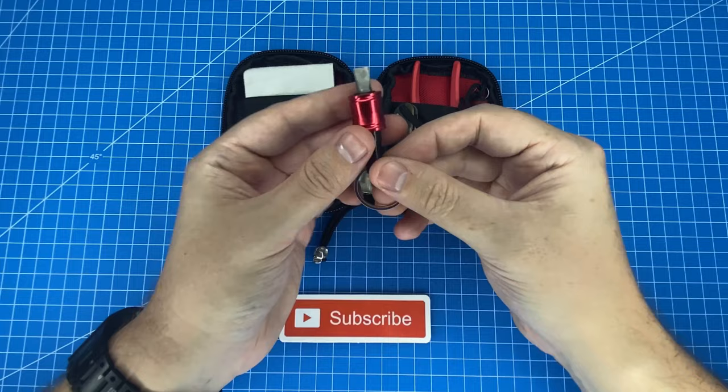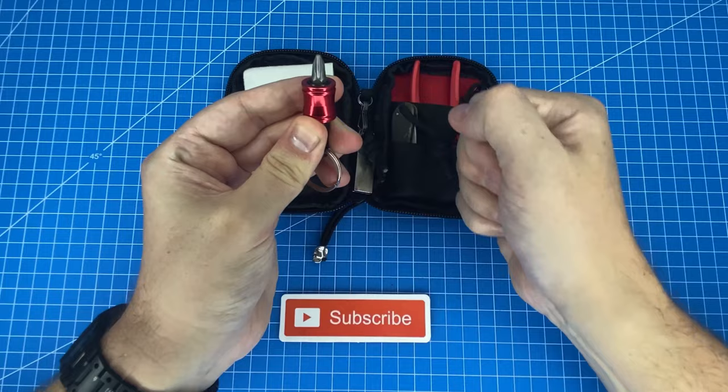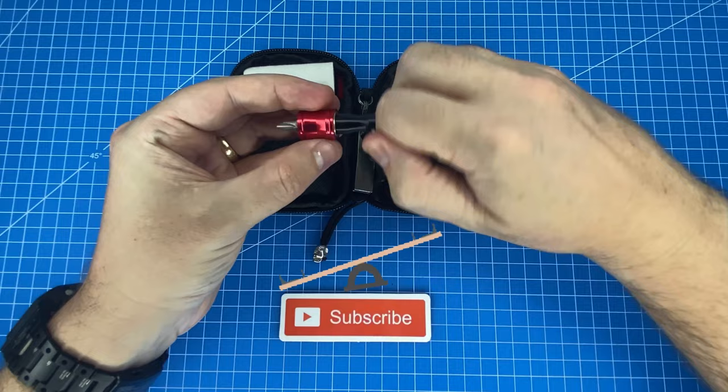Next we have this mini hex bit screwdriver which takes quarter inch size bits. I carry a single bit which is double-sided, so I can alternate between Phillips and flathead as needed. Being a keyring style is excellent because I can use that to give myself extra leverage during use.